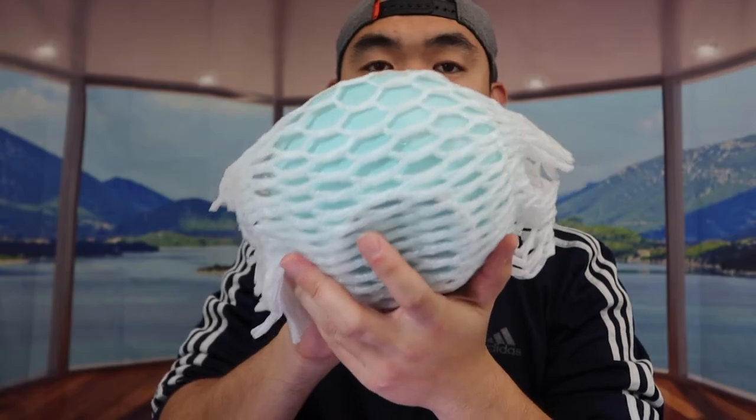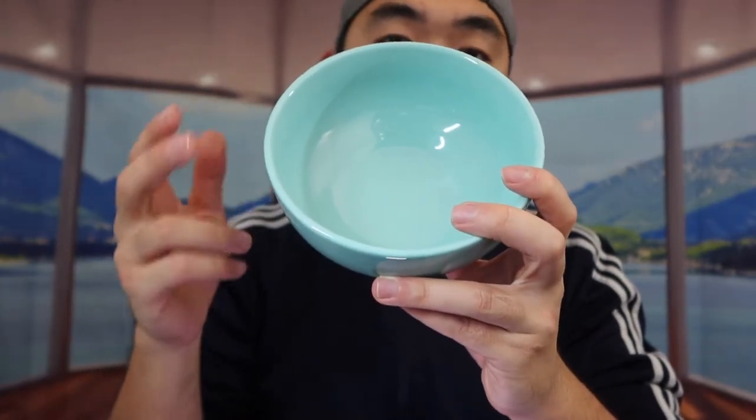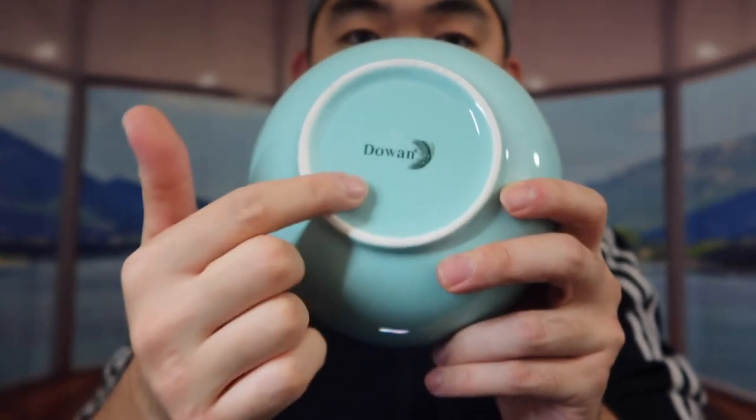You can stack all four bowls together if you want. Taking one out to show you — they have it in many different colors: a turquoise one which is what we have here, white, and a dark blue as well. This is what the inside looks like. The bowl can fit up to 22 ounces, and on the bottom they have the logo.